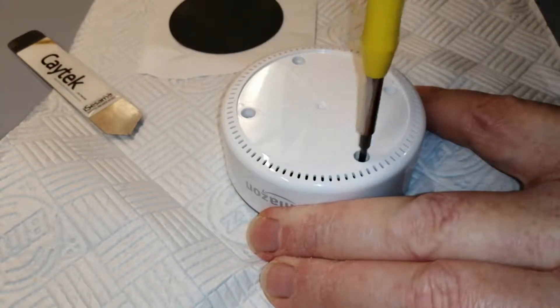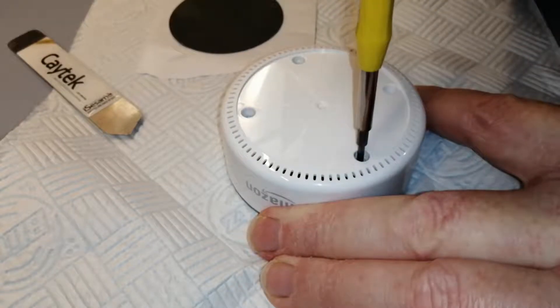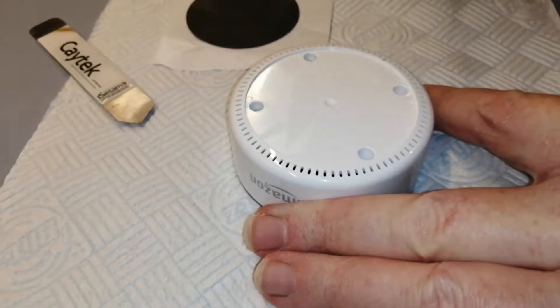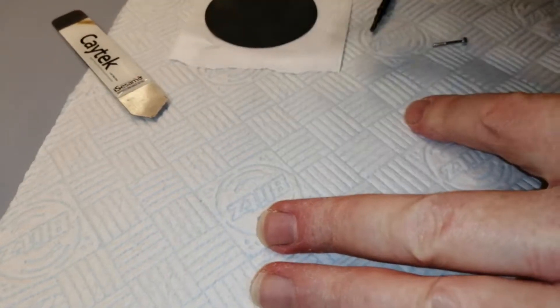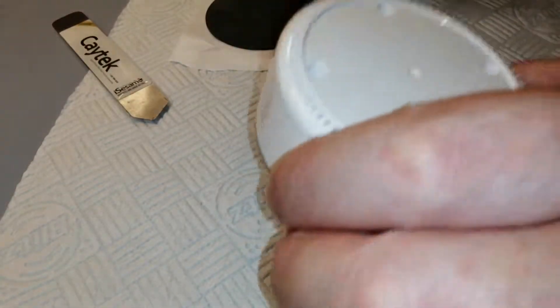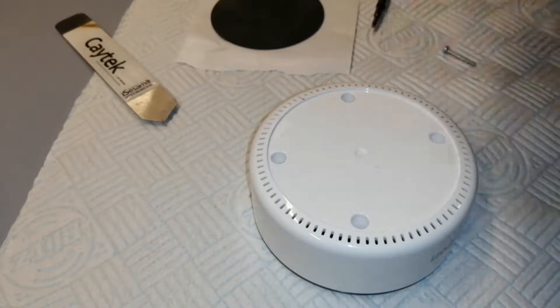It's a nice bit of kit actually — nice and solidly built. Well, I say solidly built: it feels heavy and weighty, but actually, as you'll see in a minute, some of that is deceptive. All the screws are the same length — they're self-tappers. Self-tapping screws.